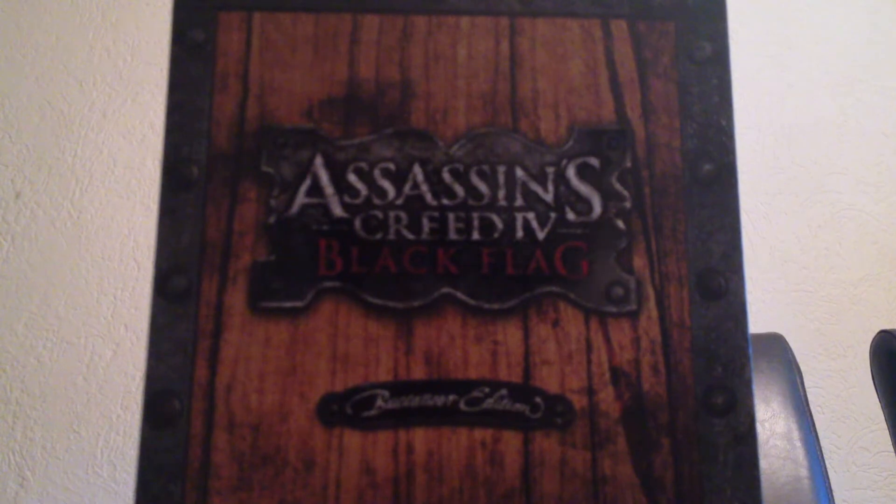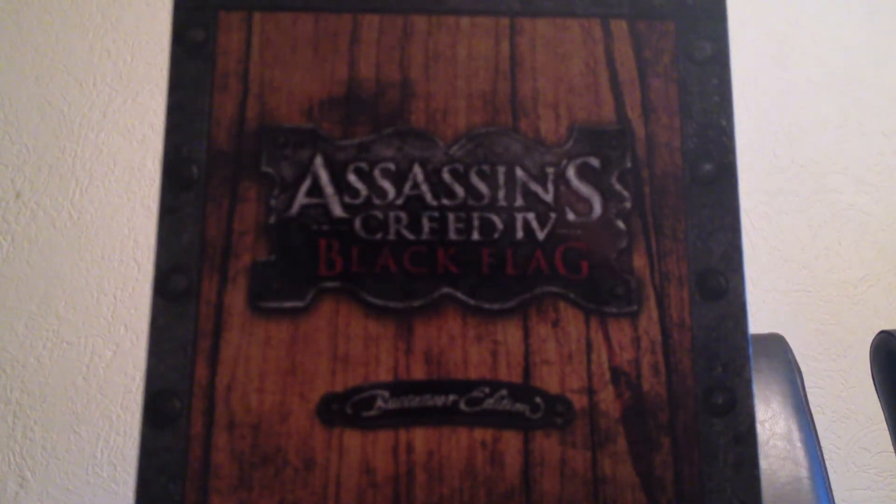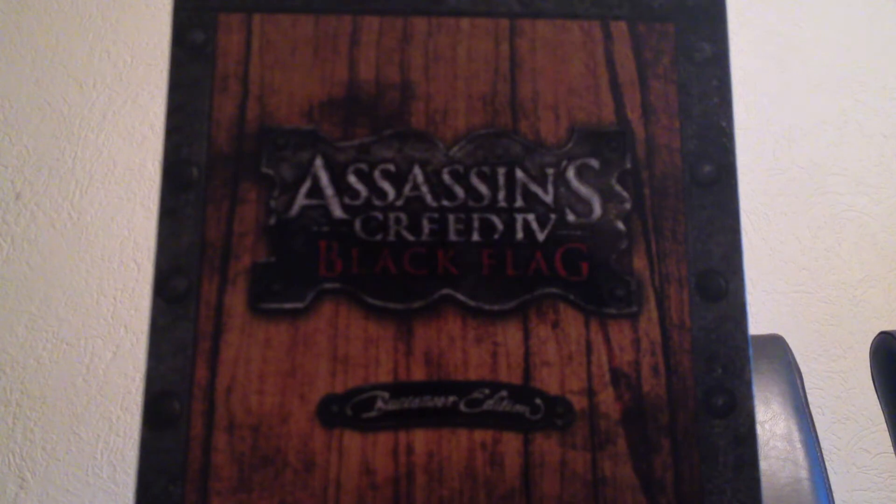Let's see what we have here. I think this is an art book — I have no idea. It's an art book of characters and everything. I'm not gonna show too much about that; you need to buy your own edition for that.